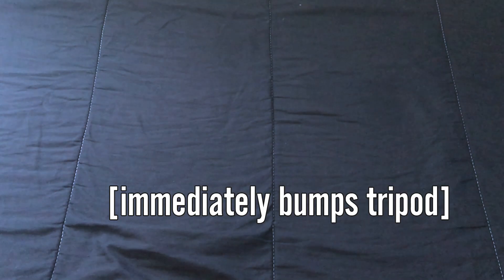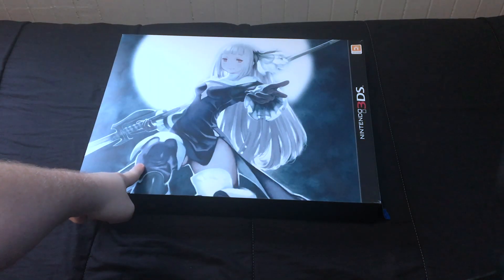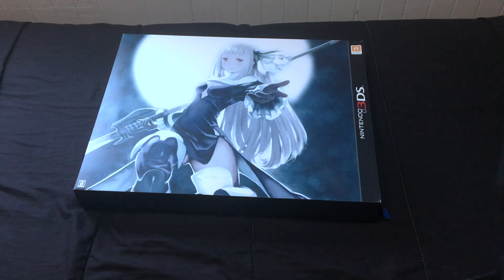Apologies in advance for the quality — you all know I'm not an in-person content creator if you've seen literally any of my videos, so this is the best I could do. I wasn't planning on doing another unboxing video this soon, but then this arrived in six days, so there's that.